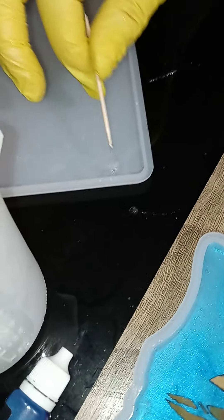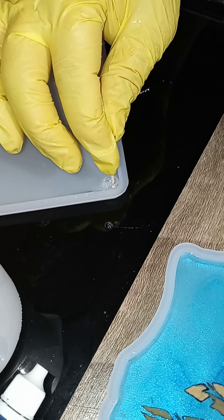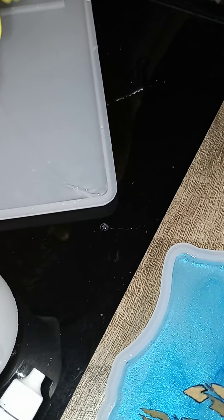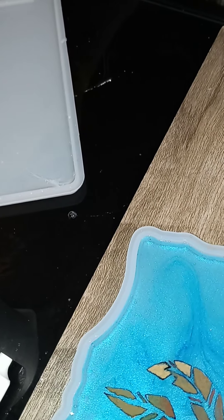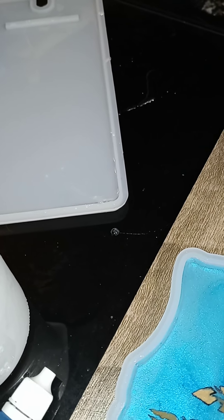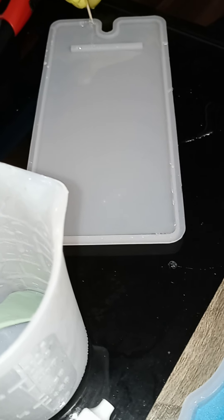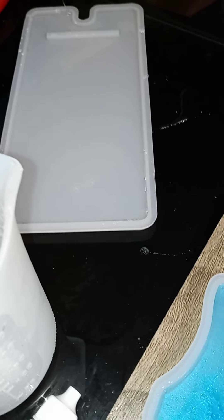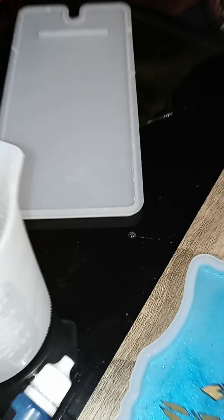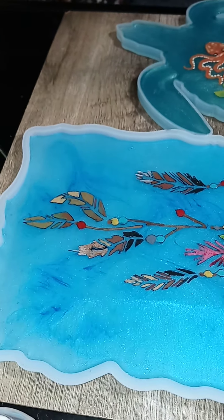Usually if I pour resin when it's already tacky like this, the project will be covered in bubbles. I can even show you with a toothpick how tacky it is - see it's stringy, like taffy. The fact that it's performing this well was actually a test to see how good it can be, and I'm super impressed. You can even heat gun it right after and it will fix it. Overall this resin is one of the best ones we've had.